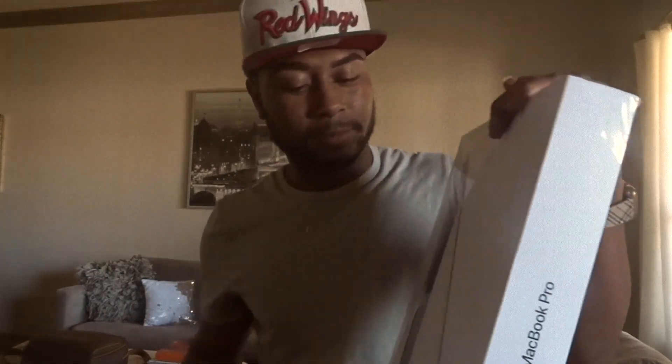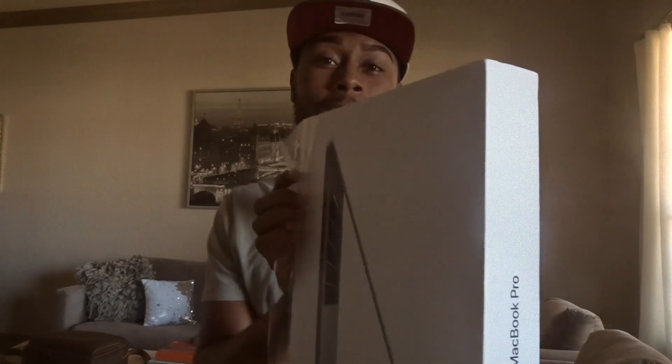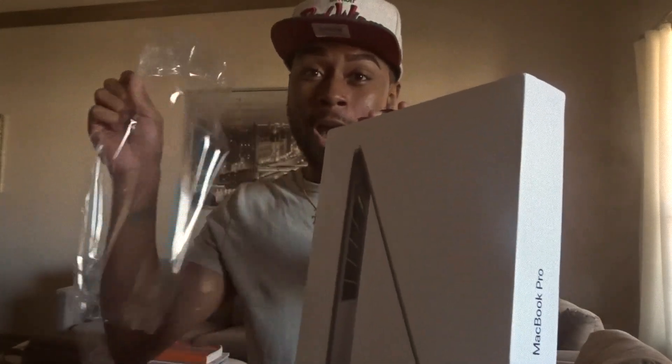Here we go. The moment of truth — where all my hard-earned money went to. Oh, it smells like plastic. Like, why am I sniffing it? So excited. Y'all probably like, oh my God, he is just super excited and super goofy.